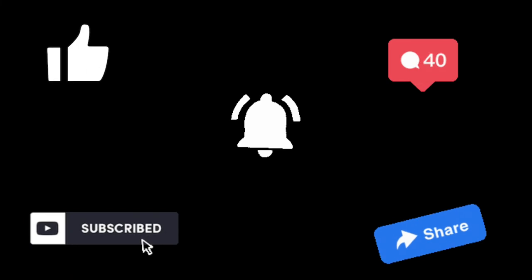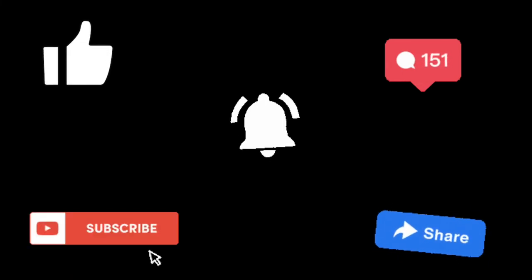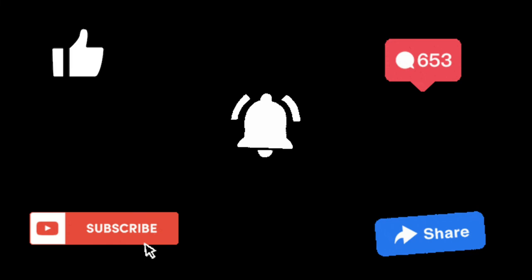Like, comment, subscribe, and share — that's how you can help out Garrett. And turn on the post notifications too. Thank you!